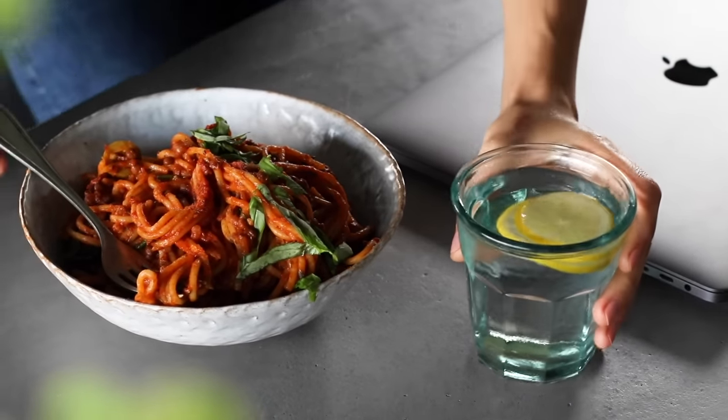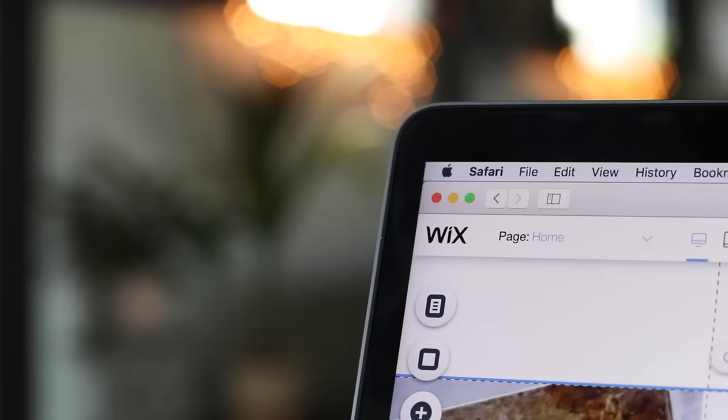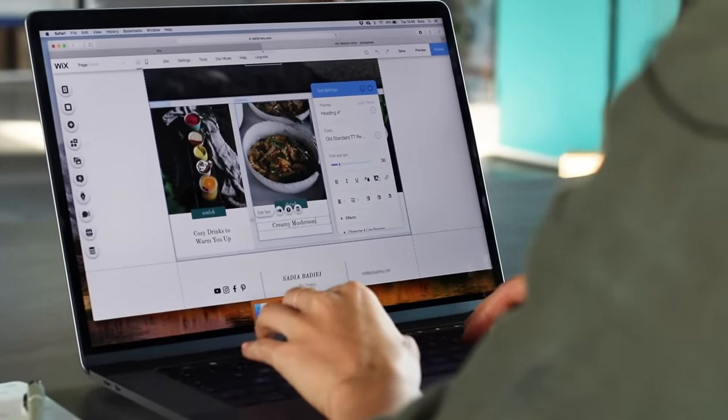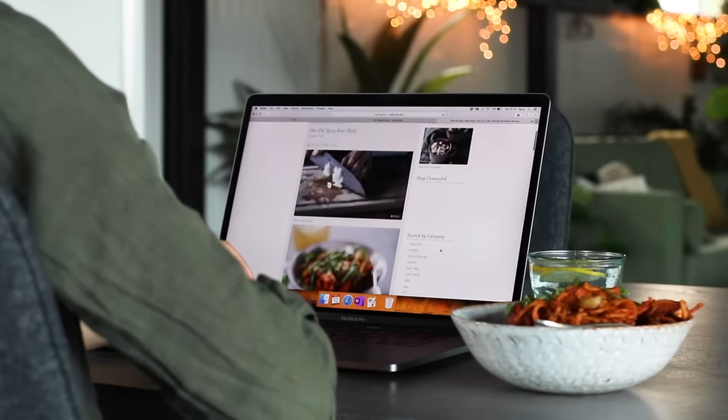Thank you again to Wix for partnering with us on today's video. It was actually three years ago this month that I decided to take the plunge and build a website all on my own — the Pickup Limes website — but to be completely honest, I was terrified. A friend told me about Wix and said I could create and customize a website without any coding or design experience, just drag and drop things, add pictures, text, or videos really easily, and it was completely free. After a few weeks, the Pickup Limes website was up and running. If you've ever been interested in creating your own online presence — a website, blog, or online store — I definitely recommend Wix. It's completely free to try for an unlimited amount of time, so check out the link in the description below.